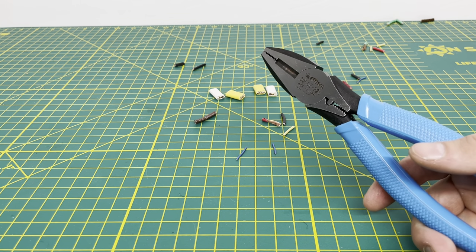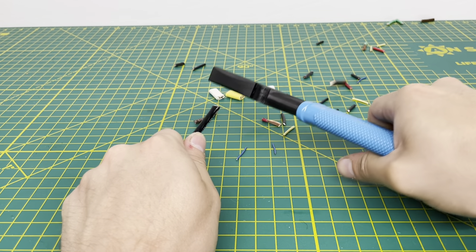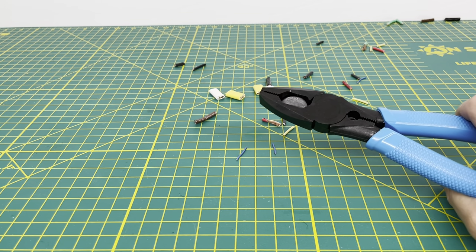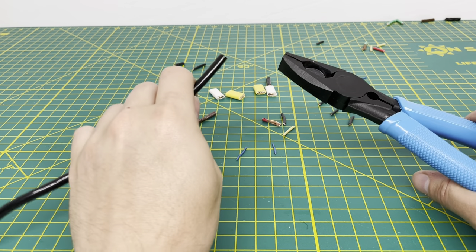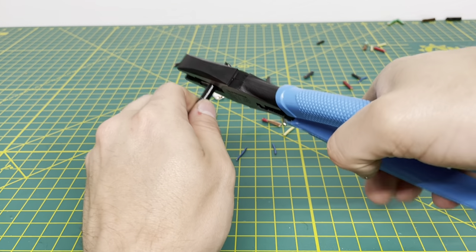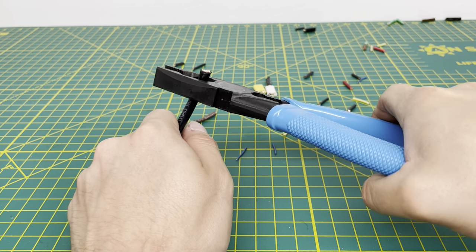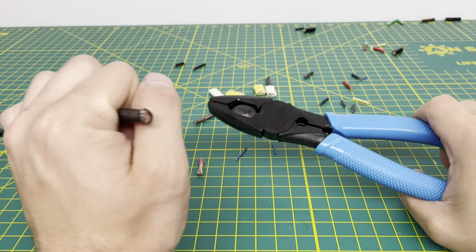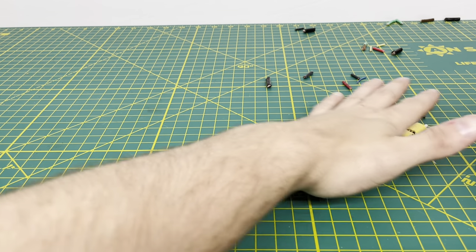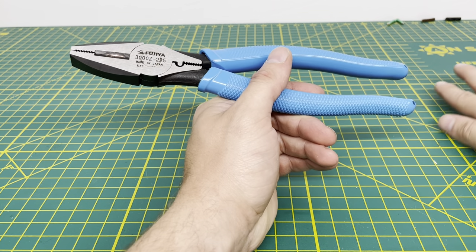Now we'll bring in some 8-gauge stranded wire and see if we can cut it. As you can see, you are able to cut through that 8-gauge stranded wire, no problem whatsoever. For our last wire, we have some 6-gauge stranded wire. You definitely have to use some force, but as you can see, it cuts through it no problem. And for being a 6-gauge stranded wire, you don't really feel the snapping that you do with the Romex wire, which is kind of odd — but it gets through that, no problem.